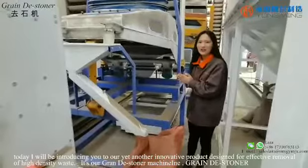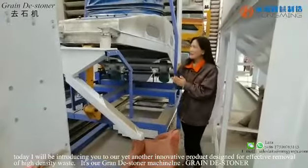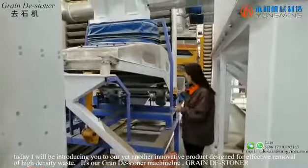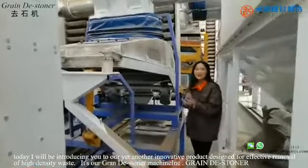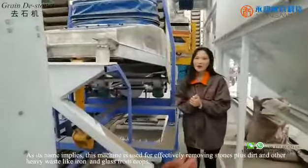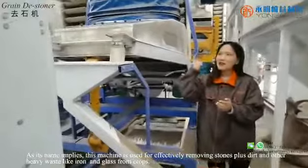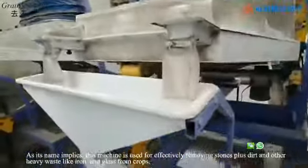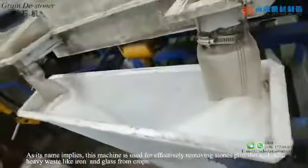Today, I will be introducing you to our yet another innovative product designed for effective removal of high-density waste. It's our Green Destoner machine. As its name implies, this machine is used for effectively removing stone, plus dirt and other heavy waste, like iron and glass from crops.